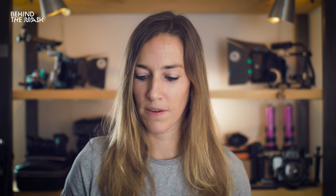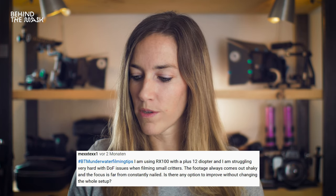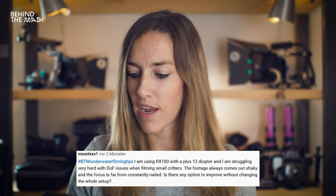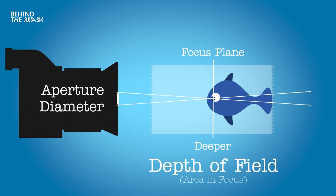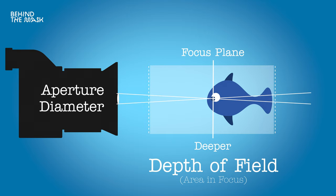Mextex1 has another question: I am using the RX100 plus the 12x diopter and I am struggling with depth of field when filming small critters. The footage always comes out too shaky and the focus is far from constantly nailed. First of all, use a tripod — that's going to eliminate a lot of shakiness. Use manual focus and close down that aperture so you have a deeper depth of field and a bigger range will be in focus. Shoot in higher frame rates or slow motion to get rid of the shakiness. Make sure your housing is properly buoyant — if you're using a tripod, you want it slightly negative so it pushes the tripod down and makes the setup more stable. If you have any in-body stabilization or lens stabilization, turn that on.